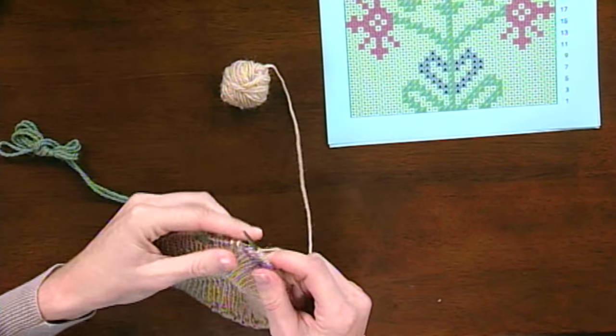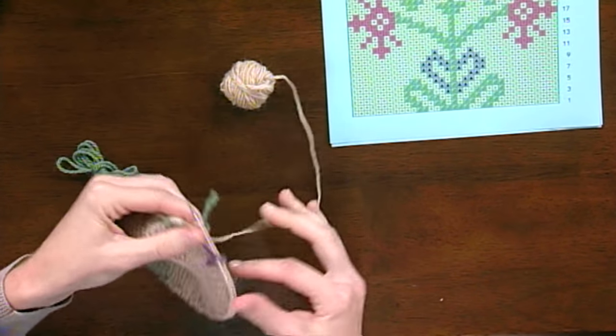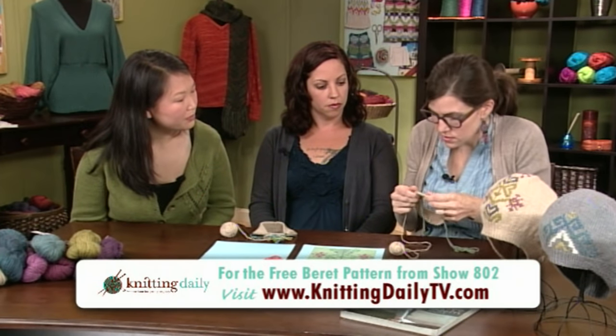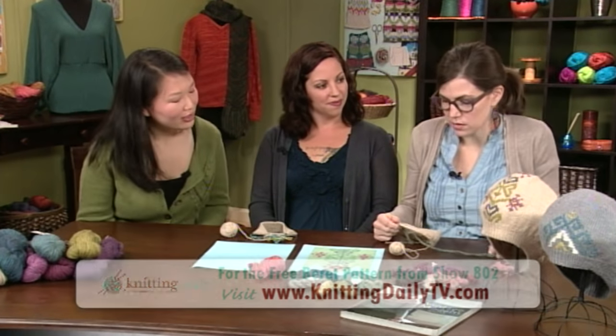Can you use this technique on any kind of accessory or knitted sweater? It was originally done on socks and mittens — small projects — but it would be super cute on a sweater, like a little medallion.